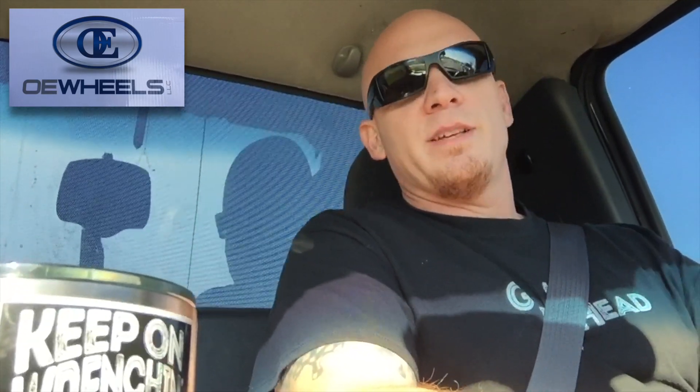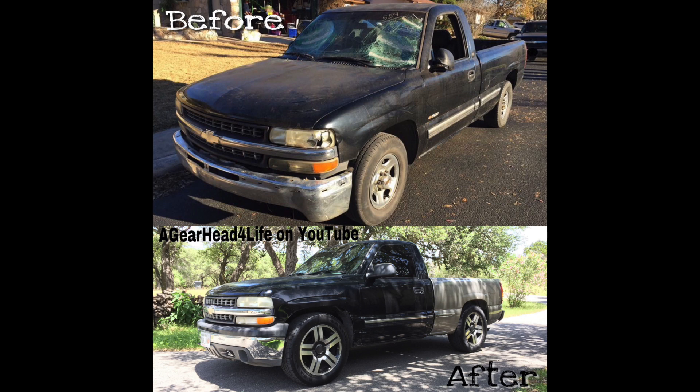I got in contact with OE Wheels, discussed how much I appreciate their business, and gave them the scoop on the Vandal project — showed them the videos, told them the story: it was a long bed, now it's a short bed, the whole deal. They got excited about the story and they wanted to see their wheels on this project. That is how we got new wheels for the Vandal project — OE Wheels digs it and wants to see the project come through.